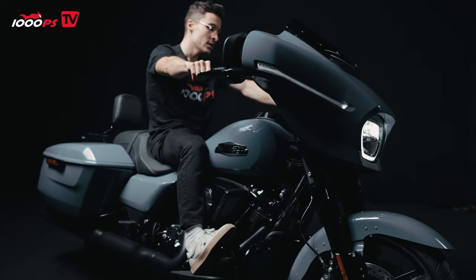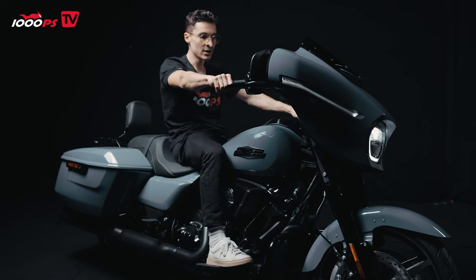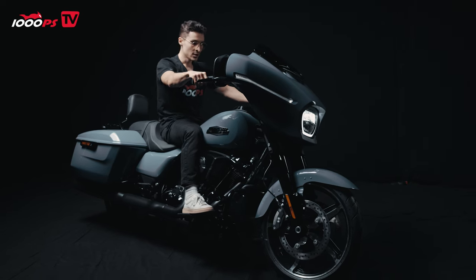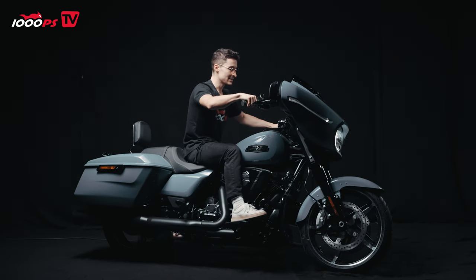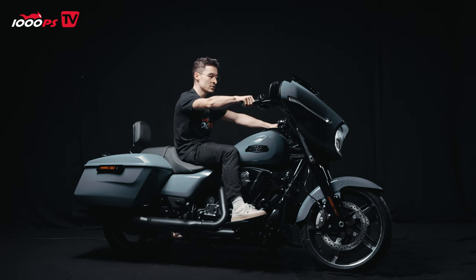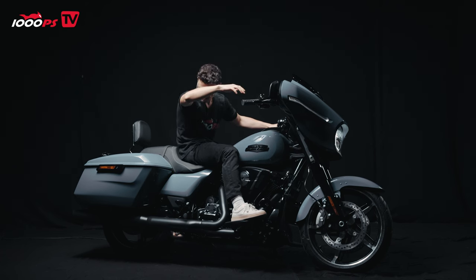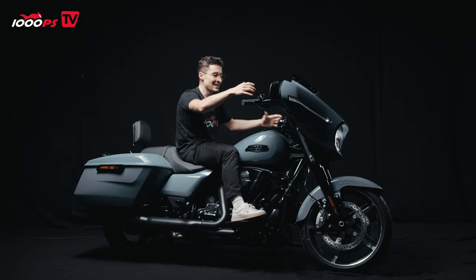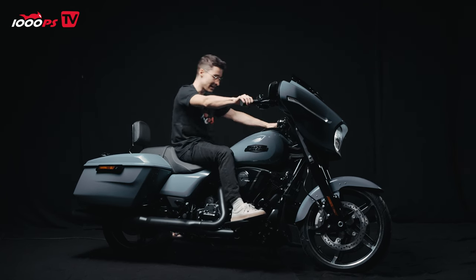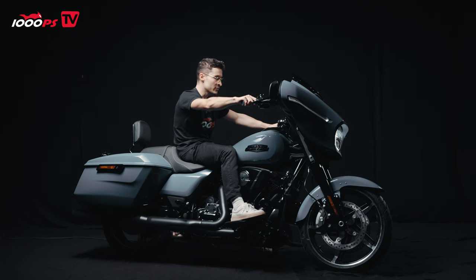I can also put my feet here. However, I can't lean back the way I see many Harley riders leaning back and enjoying their ride — I guess I'm too short for that. I have to be more upright. I would also need the handlebar to come a bit more toward me for it to be more comfortable. I don't know if this is that comfortable for me, to be honest — I would have to try it.